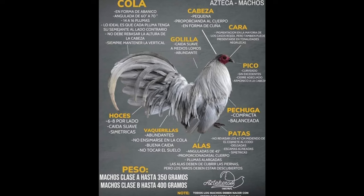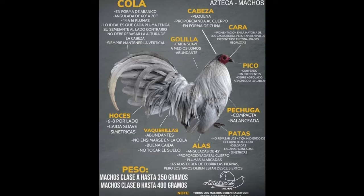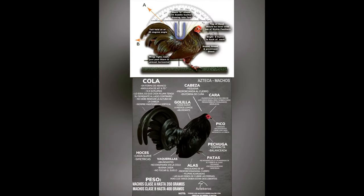Always vertical. Sickles: 6 to 8 feathers, slight drop and symmetrical. The weight must be 350 grams to 450 grams. Wings must be at a 45-degree angle, proportional to the body type, and wings must cover the legs. Leg size must be 4.7 centimeters, thin, and scales must be nice and symmetrical. The breast must be compact and well balanced. The head must have a water drop silhouette, with a balanced beak — curved, clean, and symmetrical to the head.